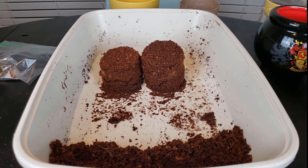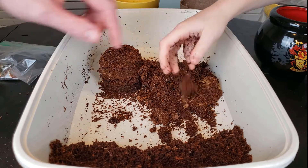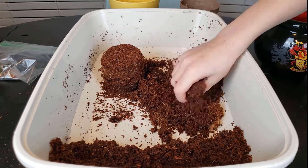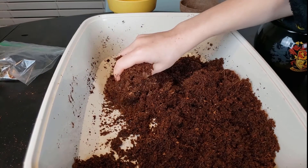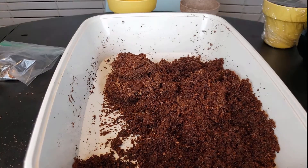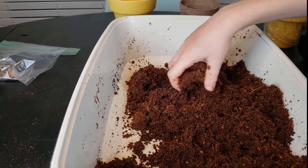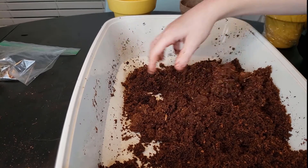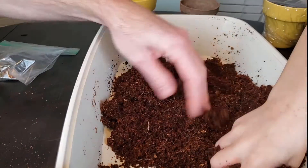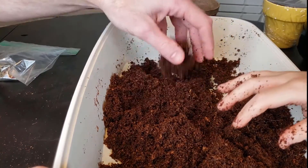I'm just going to squeeze it to see if there's any dry pieces. This one's actually pretty good — it's not soggy. Oh, here's a hard piece, so you've got to get a little more water and dump it on there. I don't see any more dry parts. I mixed it all up because the part on the side was dry, so I mixed it with the part I just watered.